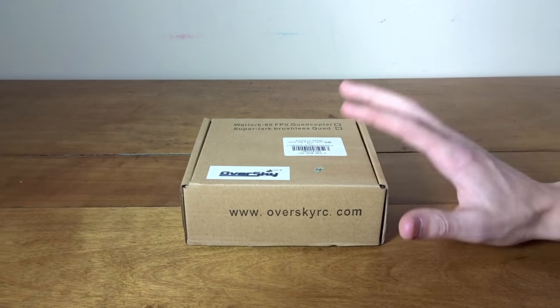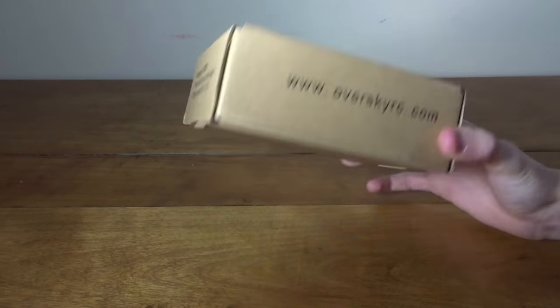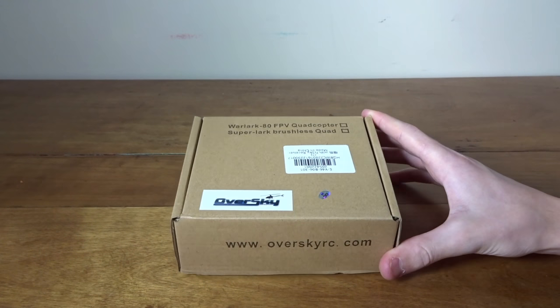Hey guys, what's up? Welcome back to my video. Today we're gonna be taking a look at the Oversky Warlark 80, and this one was sent in for review from Gearbest, so thank you for that.